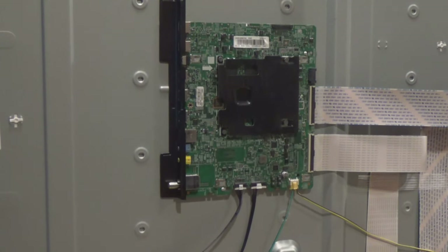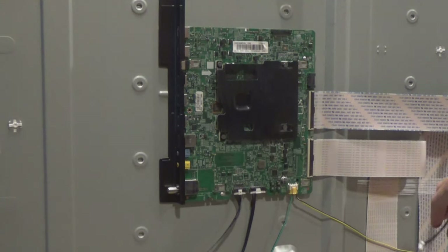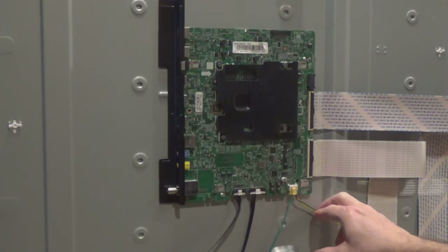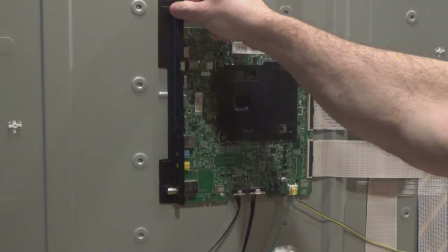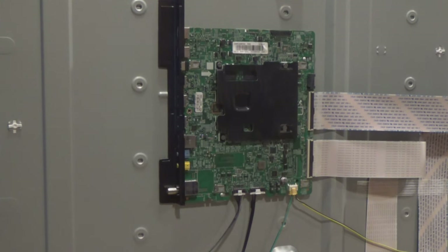I've got the replacement board ordered. I've already got the ribbon power cable disconnected, so I just need to disconnect the rest of these cables. I've got two more ribbon cables here, I've got speaker wires here, and then I've got one going to the switch and the IR LED. I think the replacement board does not come with this plastic piece, so I'm just going to transfer that over to the new board when it comes, and we're going to go ahead and pop this off right now.